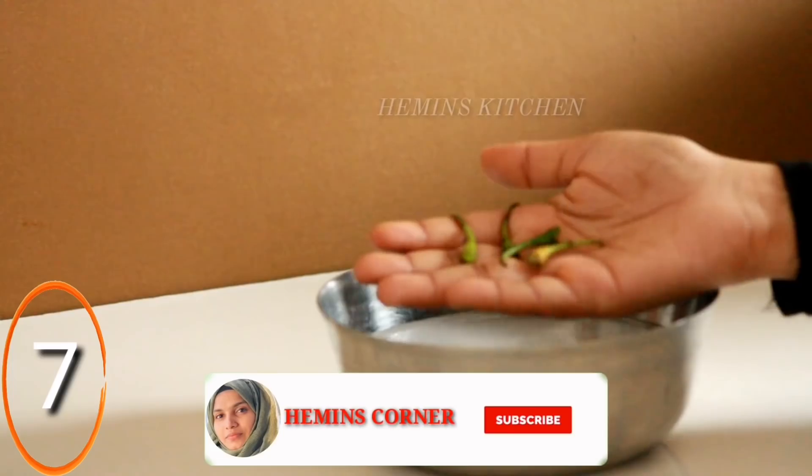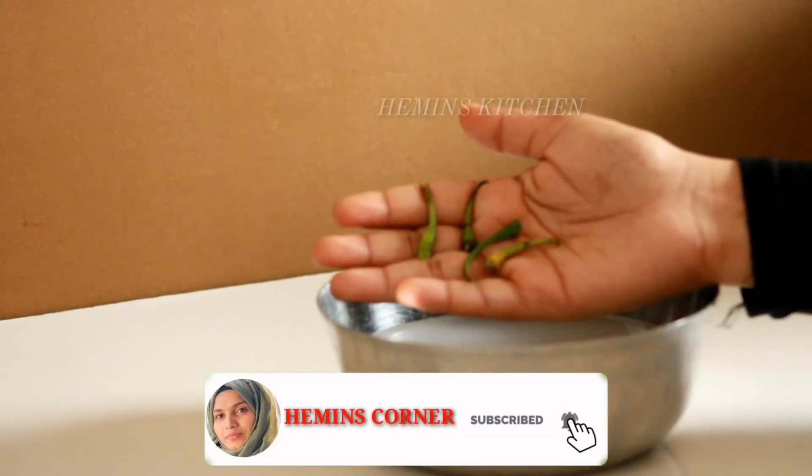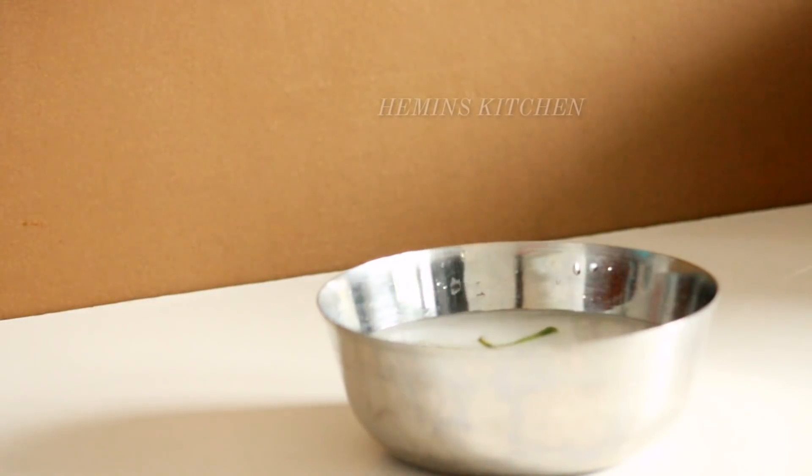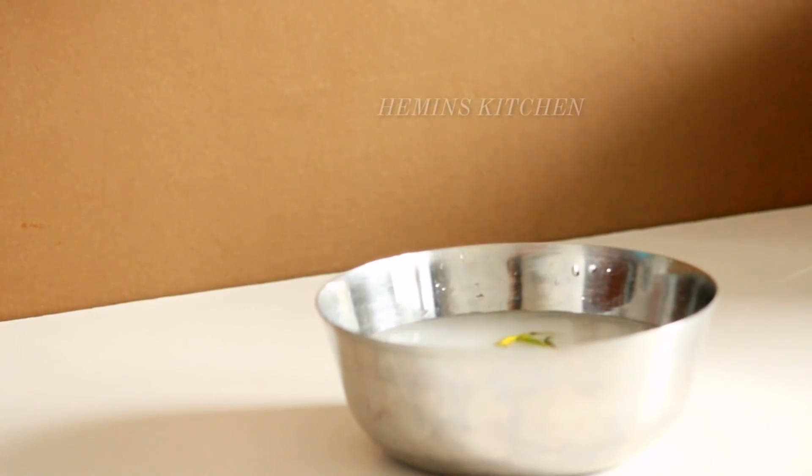I will introduce our chicken and put it in a bowl. This is how I put it in a bowl.